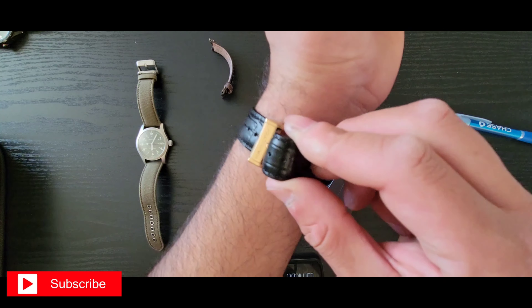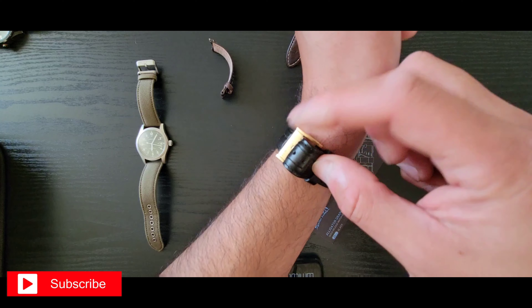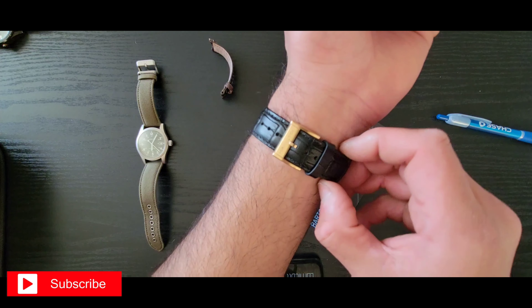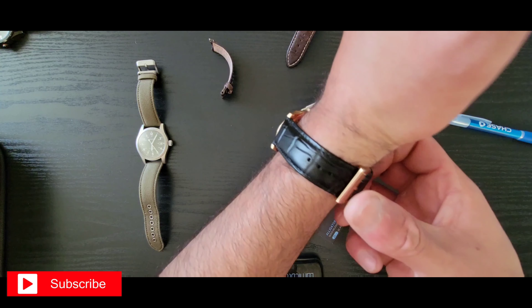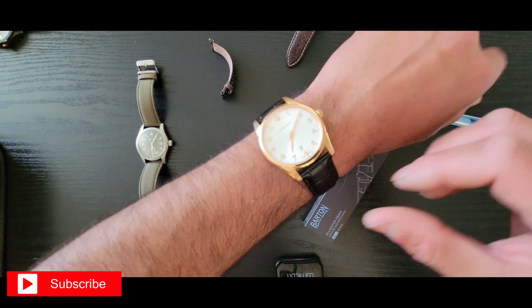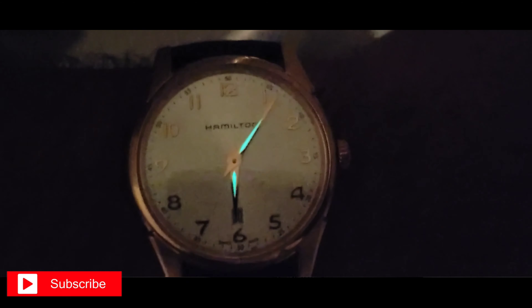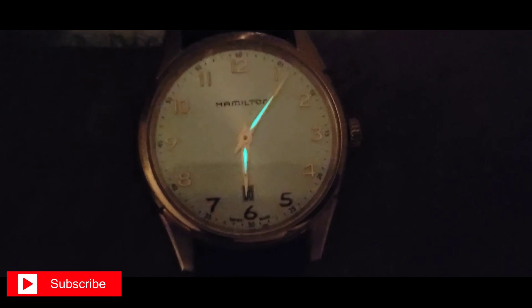I'm going to break in my new leather strap, and I'm also thinking about getting the actual Hamilton deployment clasp. I saw it on eBay for about a hundred dollars.